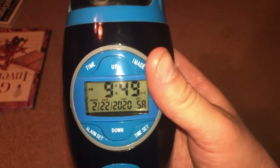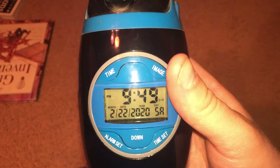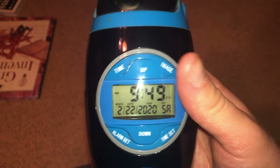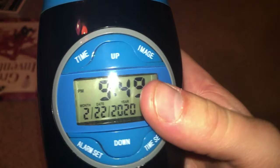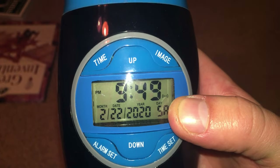This clock has an LCD display and I think it's very convenient because it also tells the date and the day of the week. It lets you know whether it's AM or PM and there's an indicator that shows you whether the alarm is on or not.